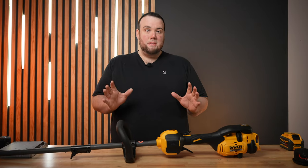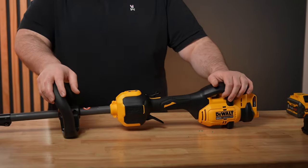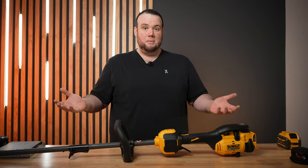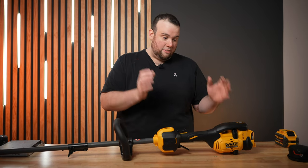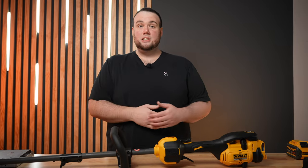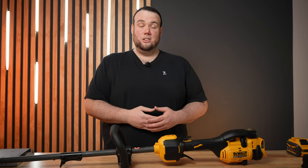This is without a doubt the best string trimmer I've ever tried in my whole life. I want to thank Project Farm for putting it on my radar, because I never would have thought DeWalt would make the best lawn tool. I also want to thank you guys for watching week after week — you have no idea how much it means. This is George from Princesco.